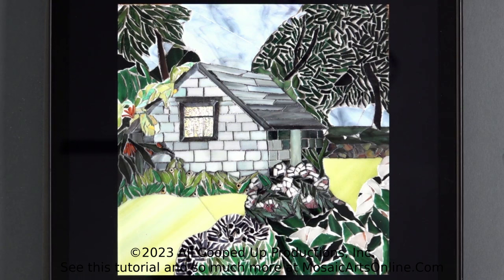What Julie did is she made this gorgeous piece with a beautiful structure house. As you can see, it's got perspective. There's stuff in the front, the house looks proportionally correct — she did all the right things as far as how to make it. But she wasn't super happy with how all the grouting went.